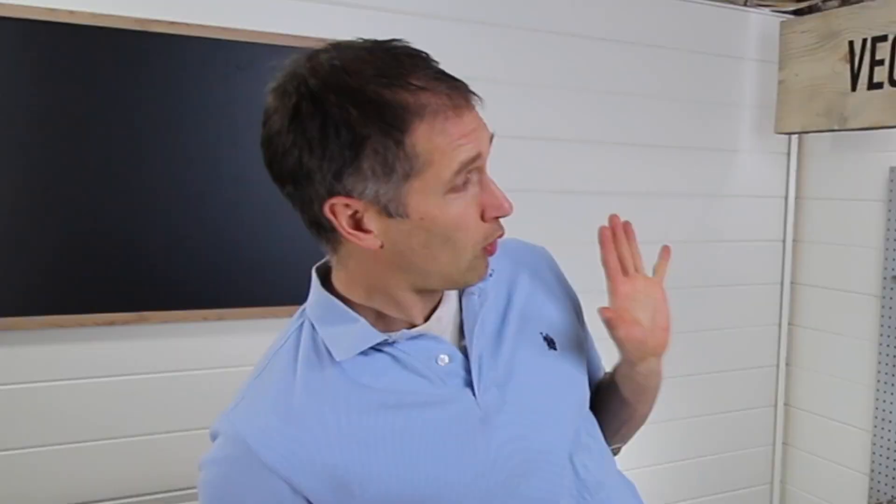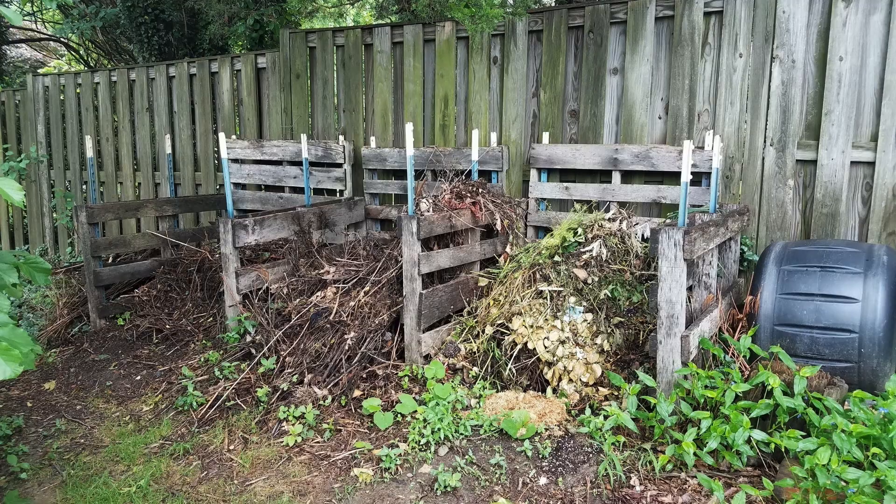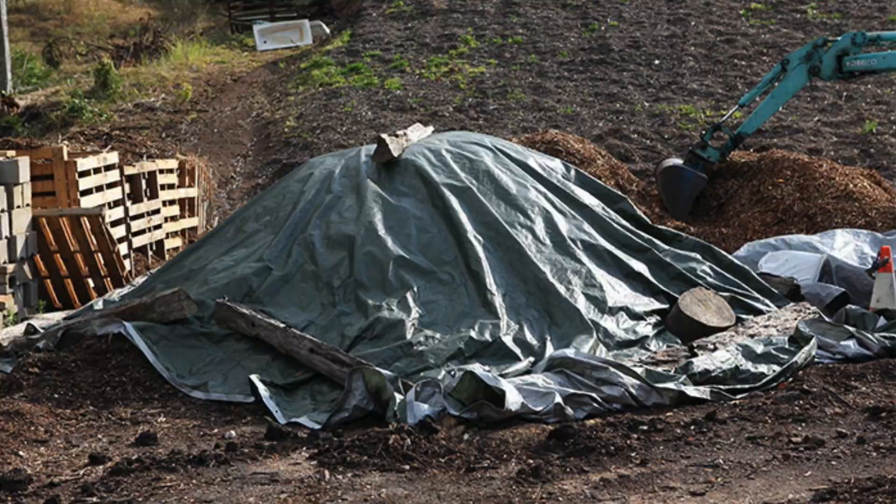I've got a confession to make. I spent money on my compost bin. I know, I know. I'm perfectly aware that I could whip up a somewhat functional composting structure with free pallets, used wood, chicken wire, old garbage pails, tarps, or even nothing at all.